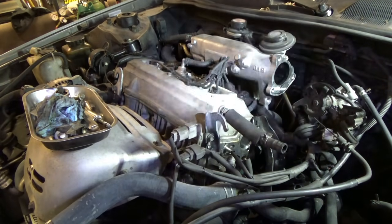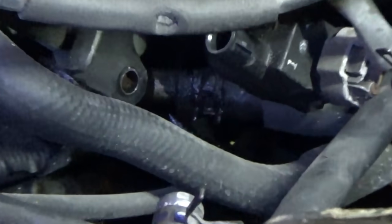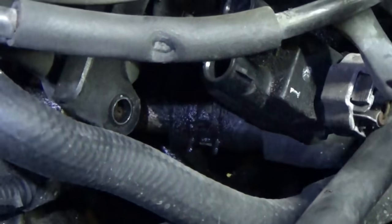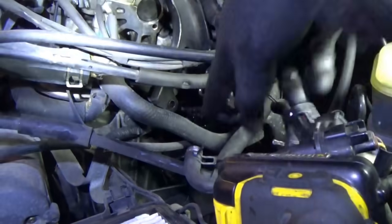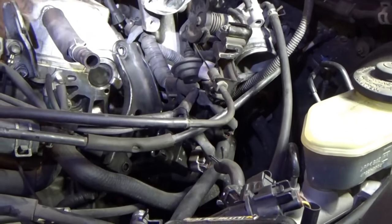We're not done here yet, because this oil has been dripping for so long it ruined this coolant hose down here — it is completely swollen. Those things can burst if they get oil contaminated, so we also have to replace the coolant hose. It goes from there to the heater core.